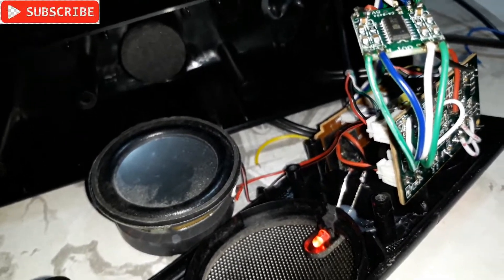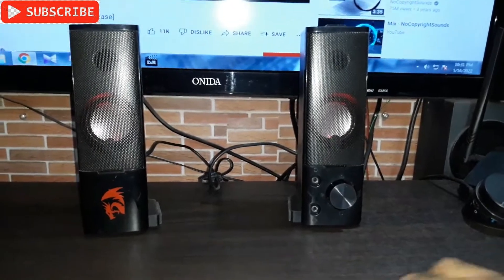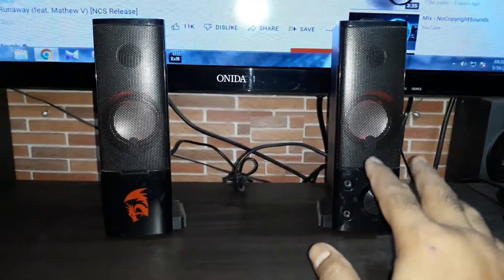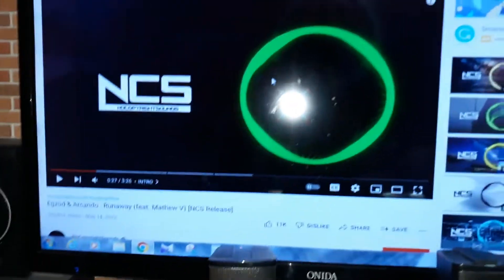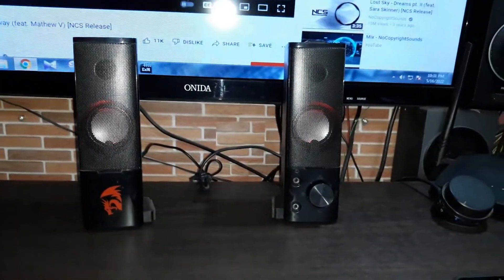The assembling is done. It's already turned on, connected to the PC, and the song is queued up. Let's check how it sounds.